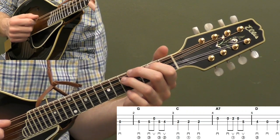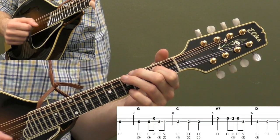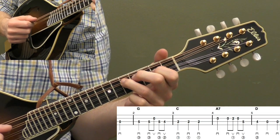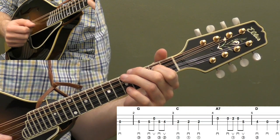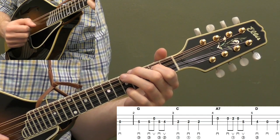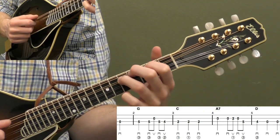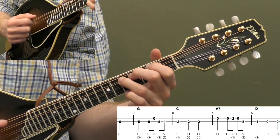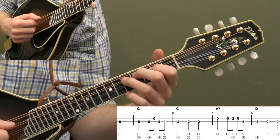Let's do that a few times. Also good practice on figuring out how you have to bend your third finger so you can get that open A string to ring out. You don't want to be muting that string, so you need to figure out how to bend your hand.